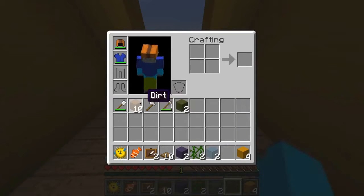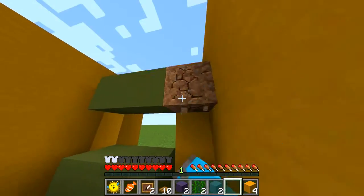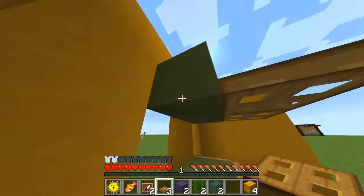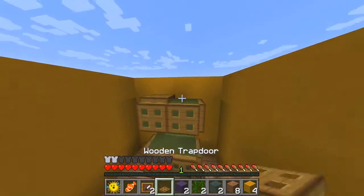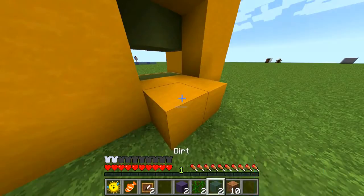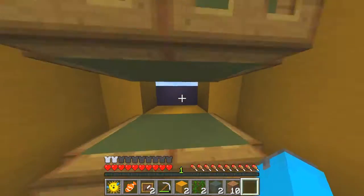We're going to make the base first — actually let's make a frame for it first rather than the windowing. Then you have to place this here, fold this all up, go up here and place these two. Then we're going to break these two blocks underneath here so you have something like this.